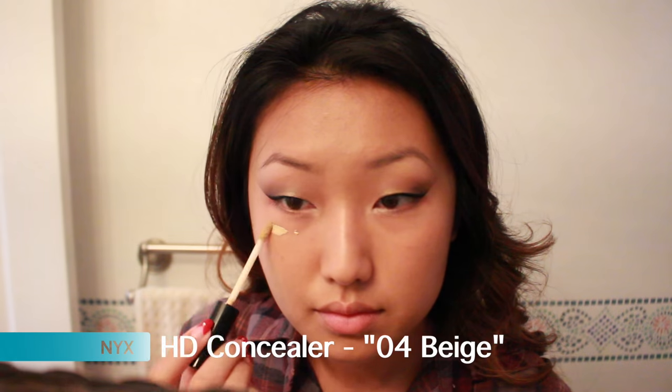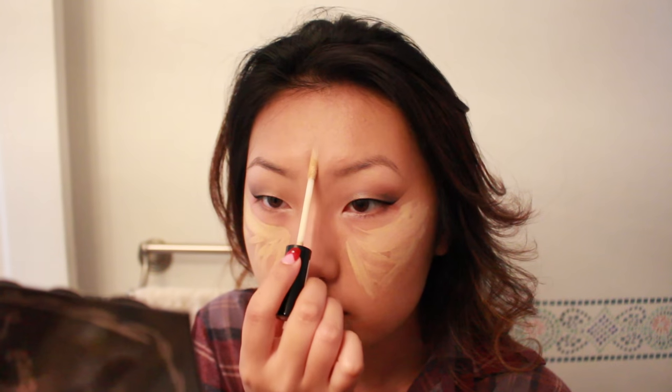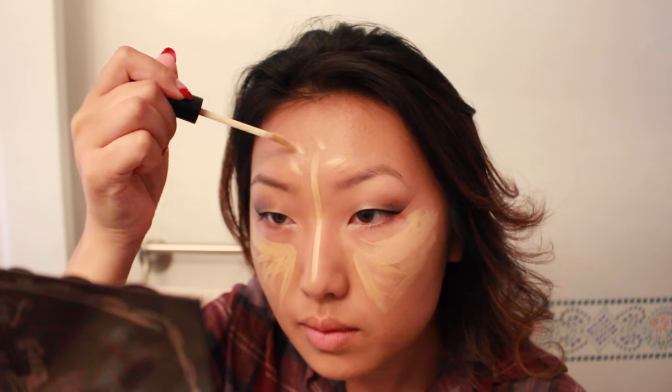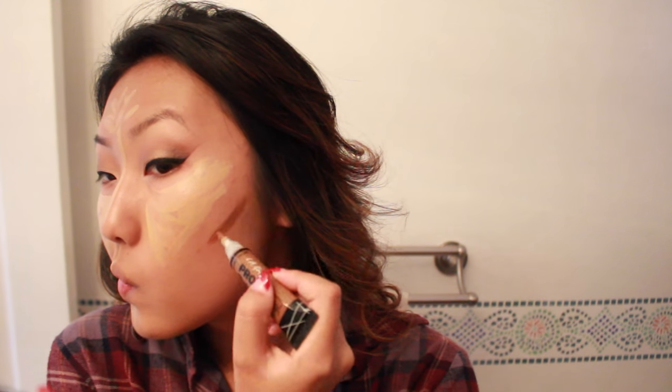Now I'm using this concealer to highlight — I'm putting it on my cheek area in that little triangle area, my nose, my forehead, above my cupid's bow, and my chin. Now we're on to contouring — I'm putting it on my contour and cheek bony area, my forehead, and the sides of my nose.